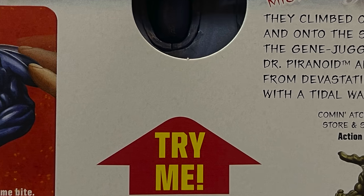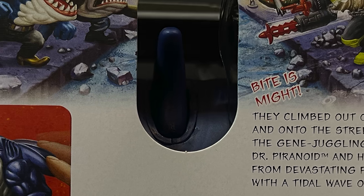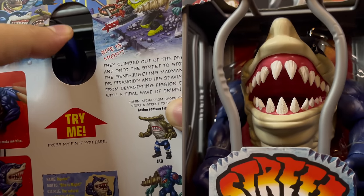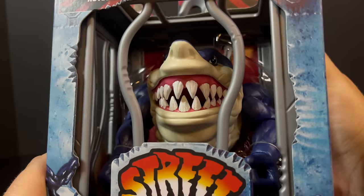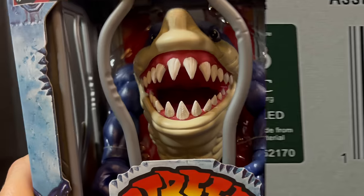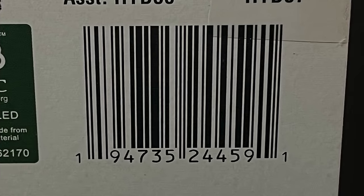Nothing beats the try-me — it's awesome because you can try it in stores or on your shelf. He does the chompy thing. Mine came in from Amazon a little early, but expect these to hit other stores — Walmart, etc. — in the next couple of weeks, probably before August.